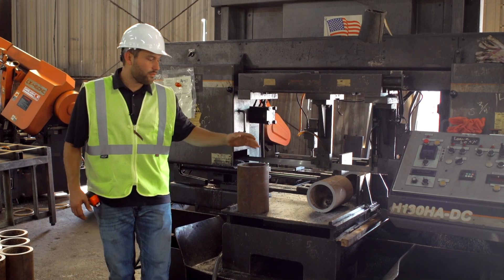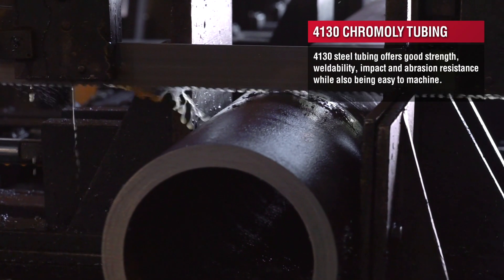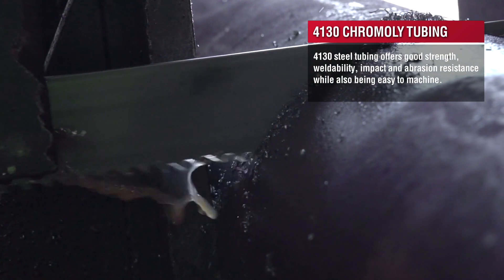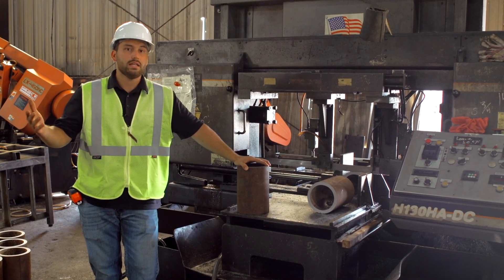Today we're cutting some 4130 chromoly. Chromoly is a harder than normal mild steel material and it's used mostly in the oil field and some other applications. It could be solid, structural, a variety of different shapes and sizes.